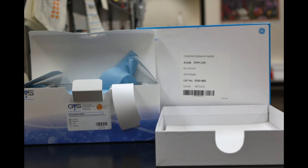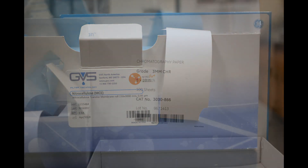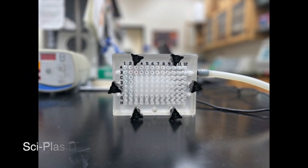The first thing we need for a Spot Western is a nitrocellulose membrane. This membrane will provide us with the medium to capture the proteins we're actually trying to study. We will also need Whatman paper, which will provide the suction needed during our protein collection step. Next we'll be using a dot blot holder used to collect our protein samples.